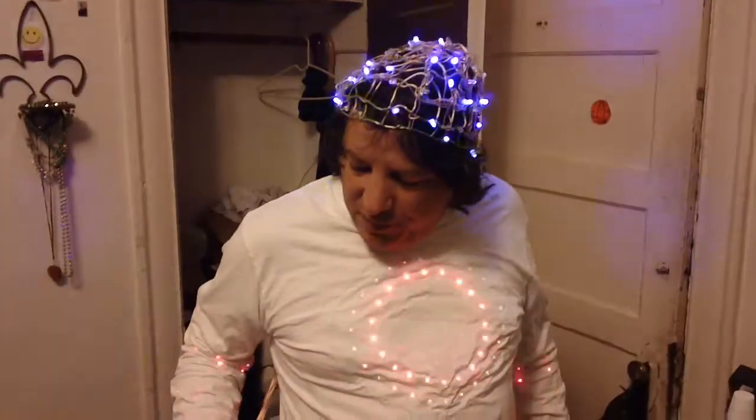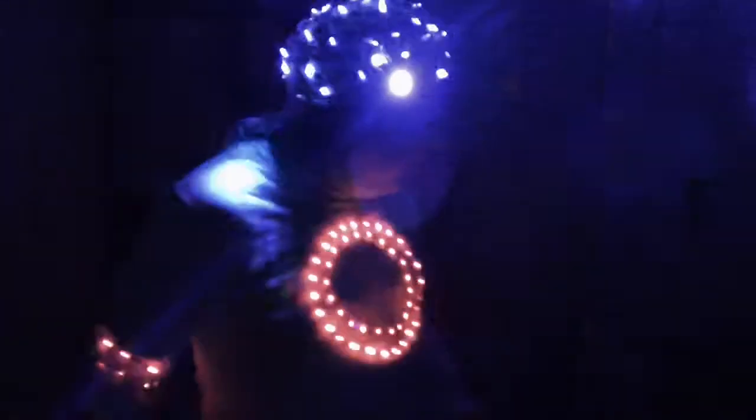It's a pseudo-random number generator with something that automatically starts it, and then it's decoded into binary — whatever the ones and zeros are lights up the purple LEDs on the headpiece. Now you can make everything glow in the room, which is kind of cool.